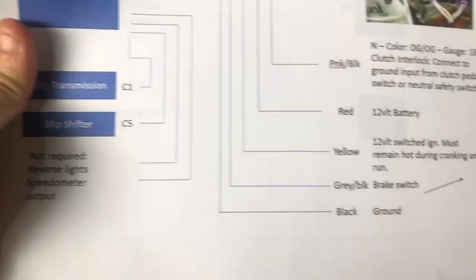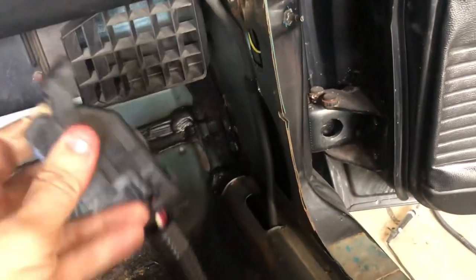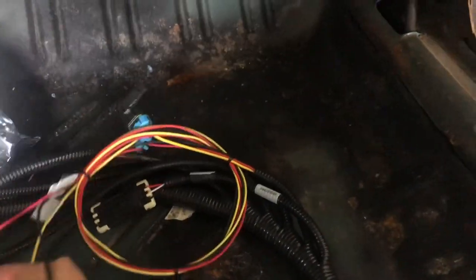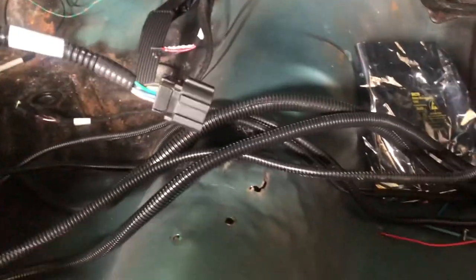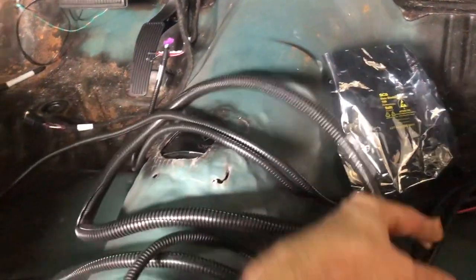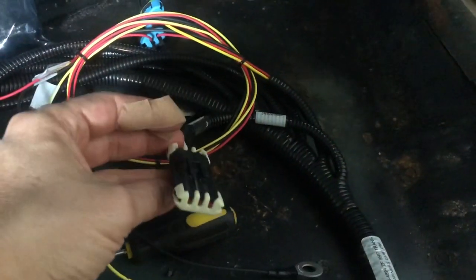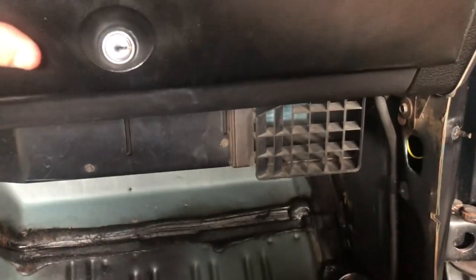I chose to mount it in the glove box. It's a real small unit, not too big, and it's got that little hole so I figured this goes in here — punch that hole out, it's about the same size. These have to go to a ground, 12-volt switched, 12-volt constant, and all that's here in the fuse box. Then just route it to the shifter — I'll go right in there. It's also got one of these ports for programming.